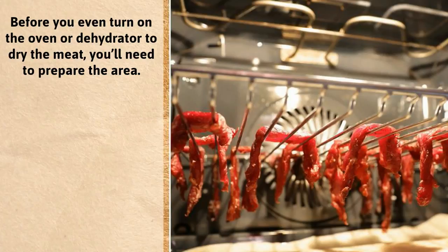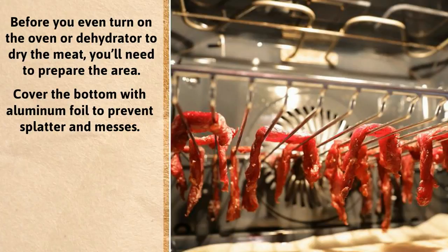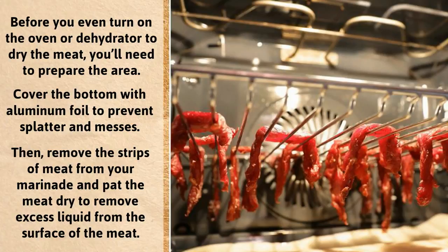Before you even turn on the oven or dehydrator to dry the meat, you'll need to prepare the area. Cover the bottom with aluminum foil to prevent splatter and messes. Then remove the strips of meat from your marinade and pat the meat dry to remove excess liquid from the surface of the meat.